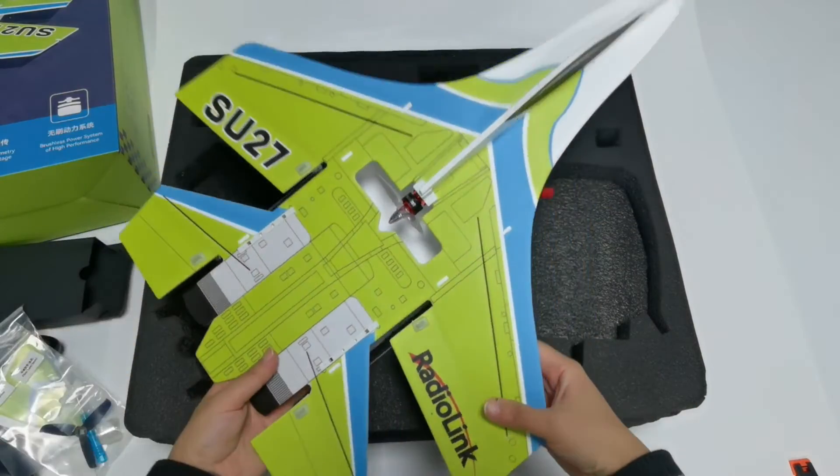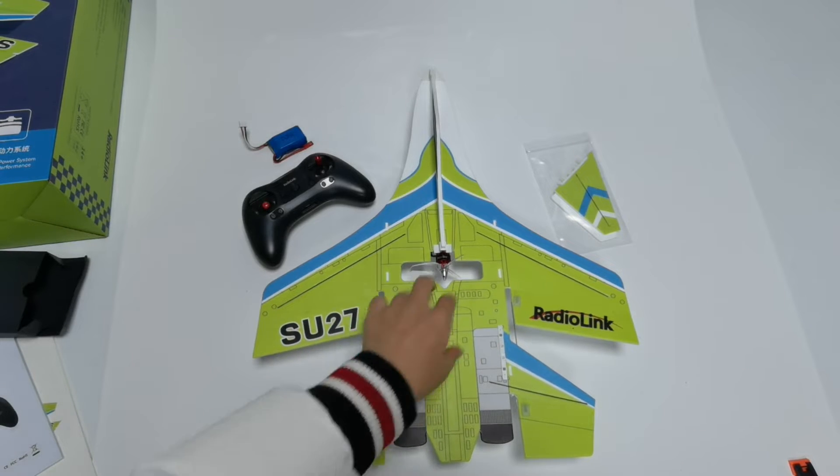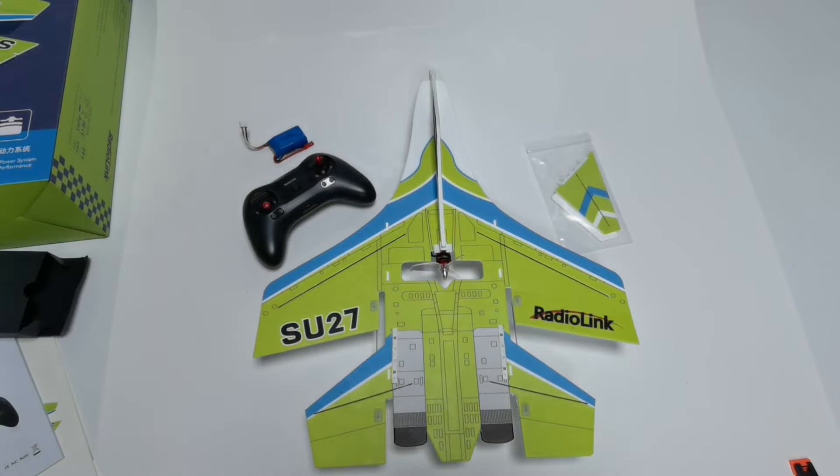Here is the fuselage. When you receive the SU-27, you need four parts: the SU-27 fuselage, vertical tails, TAS transmitter, and 2S LiPo battery. For assembly, you just need to install the vertical tails, which is simple.